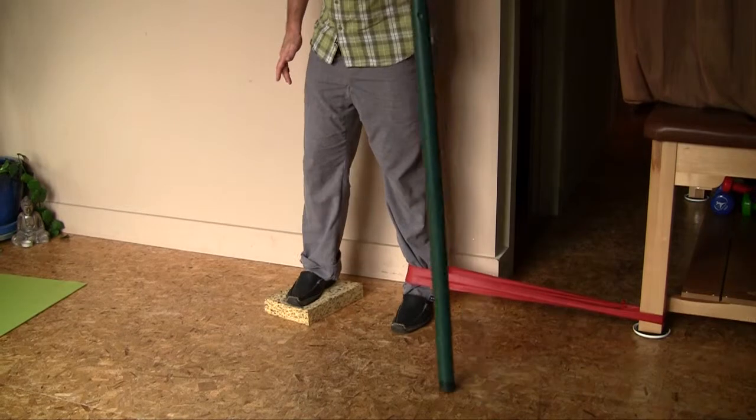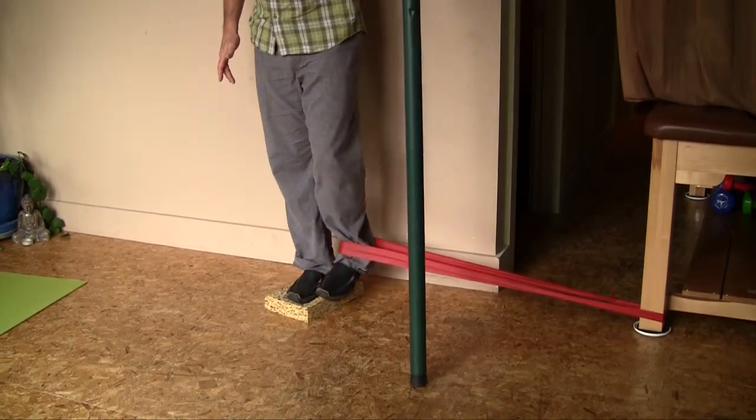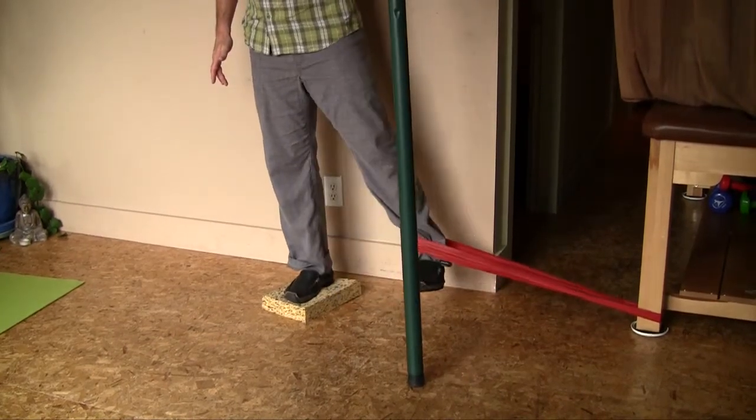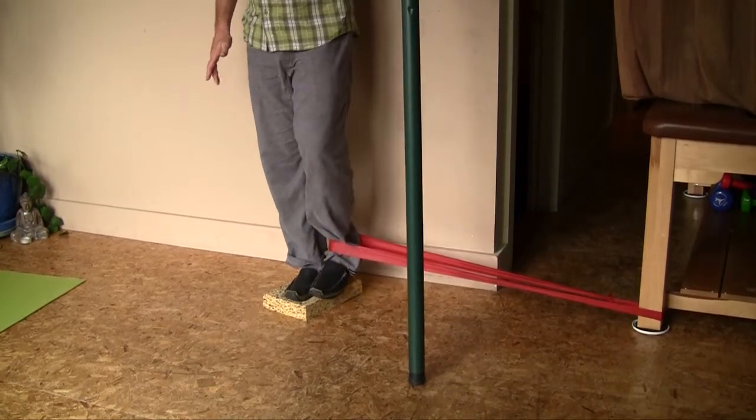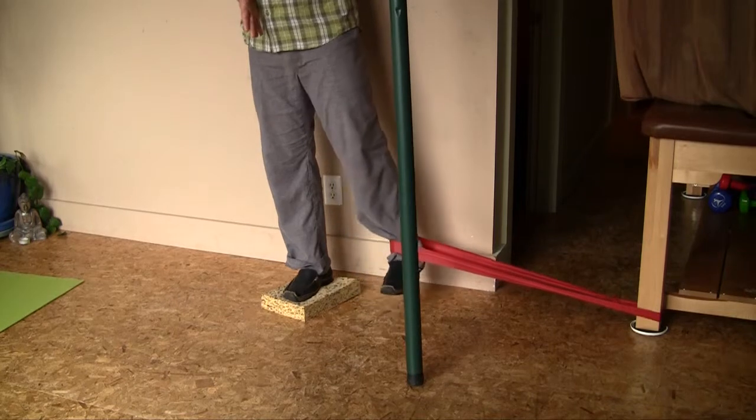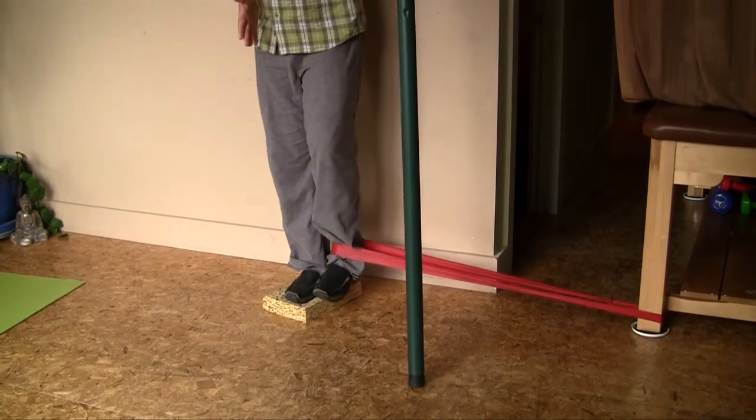If it's too easy, you come a little further away and pull in and back. Nice and slow both ways — you're not just letting the tube snap you back. It's a big component of the strength that occurs through that nice, gentle, controlled resistance.